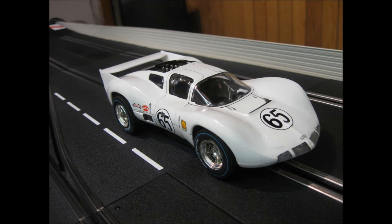Here's another Monogram 1/24-scale kit setting directly onto a Cheetah chassis — same tires, wheels, axles, same wheelbase, no modification needed. That makes a really nice slot car that can go up against your GT40s and cars of that era.